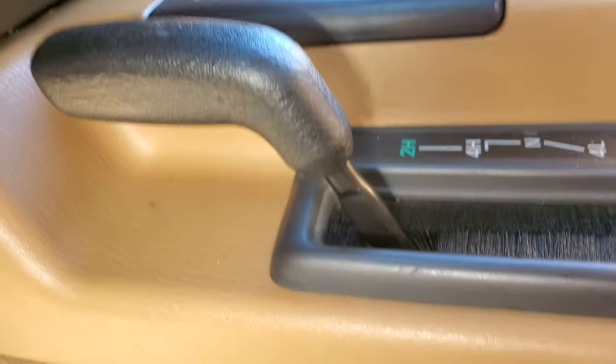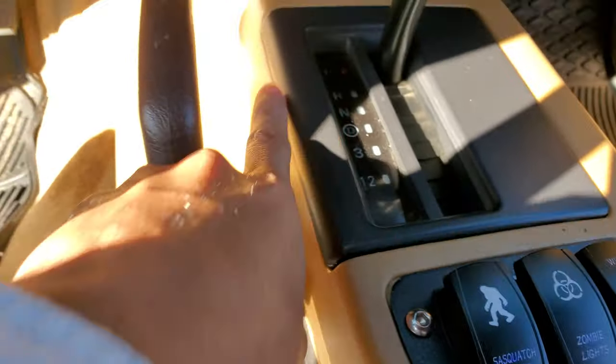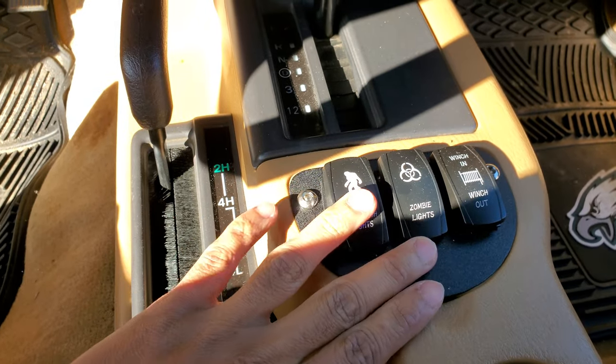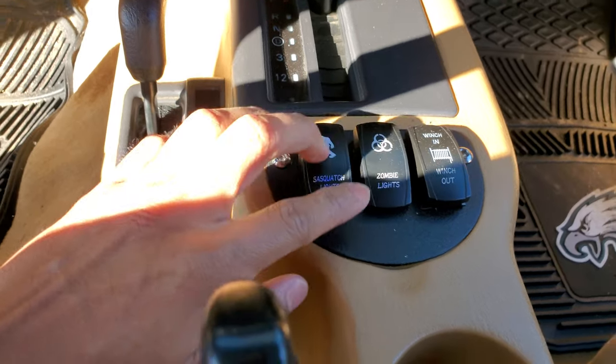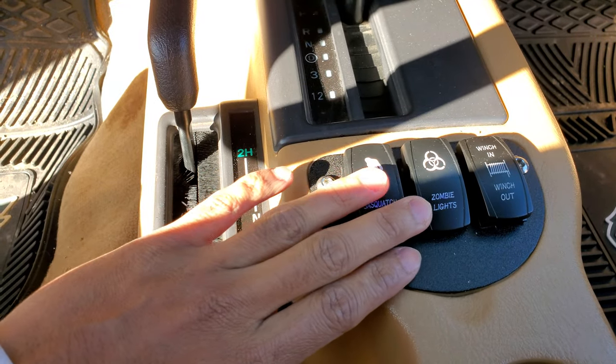Got it through there, then followed the interior routing. I had to take off the center console because I also wanted to do the gas train mod, so I ran the wires through here and along this path, ending up right here. I got the switches from Nightlight and the panel from eBay.